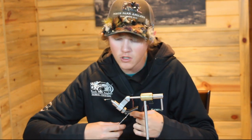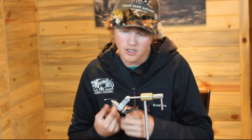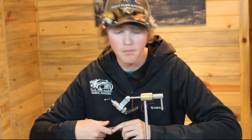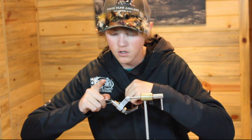Today we're going to be tying one of my go-to streamers when I'm searching new water, not sure what to throw, or just having trouble catching fish. This is a Thin Mint. It's a great representation of a lot of small prey items for trout — it could be a leech, a crayfish, a minnow, or a damsel. It's just something tasty swimming in front of them and they love it.